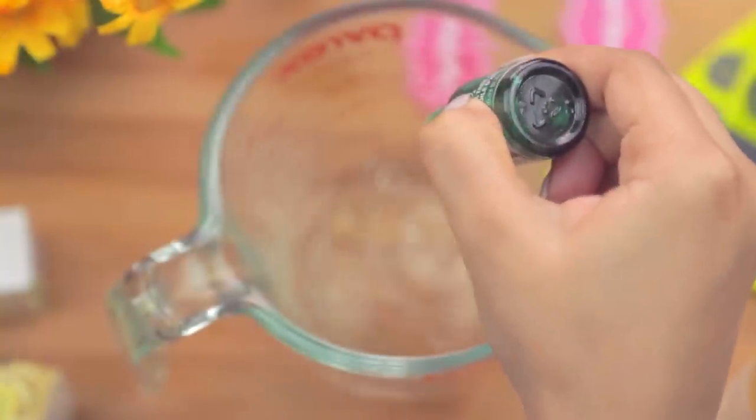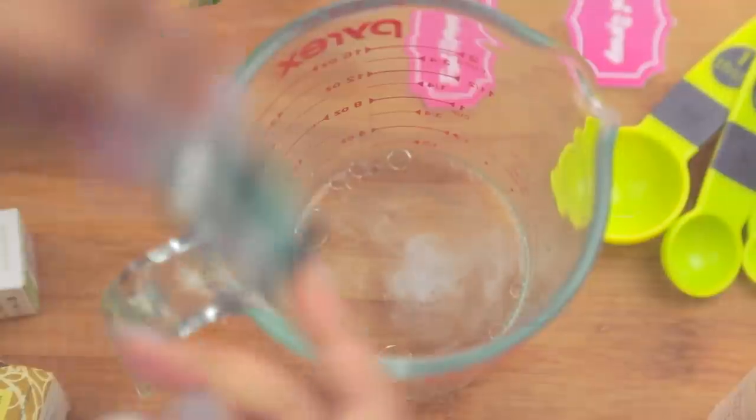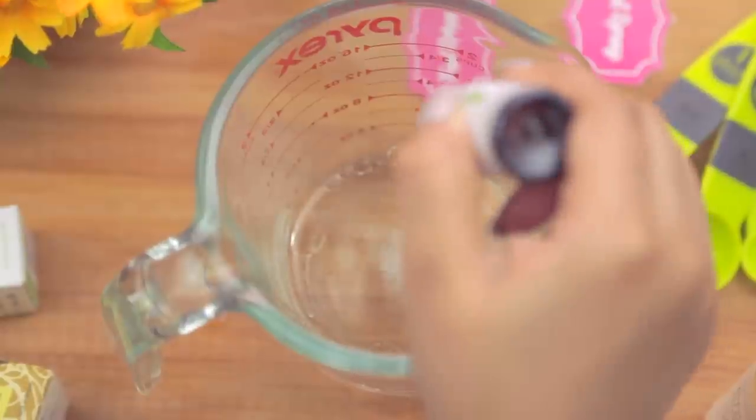Next we'll be adding 15 to 20 drops of tea tree oil. Tea tree oil has a ton of benefits, one of them being that it fights bacterial infections.